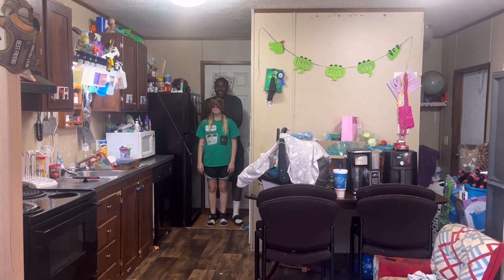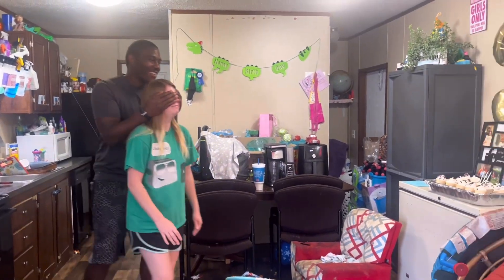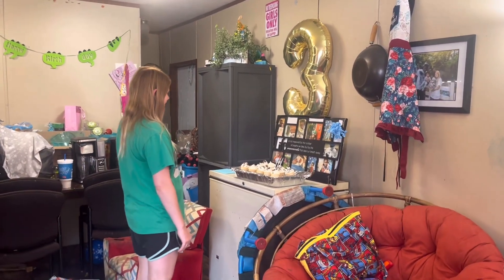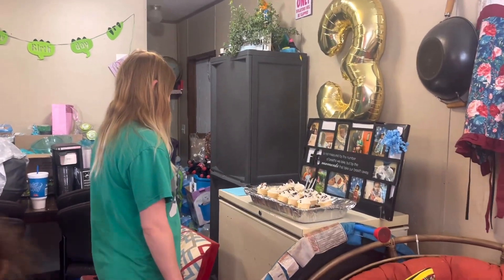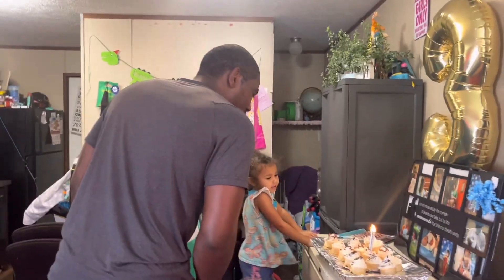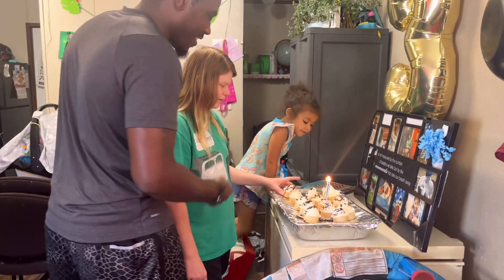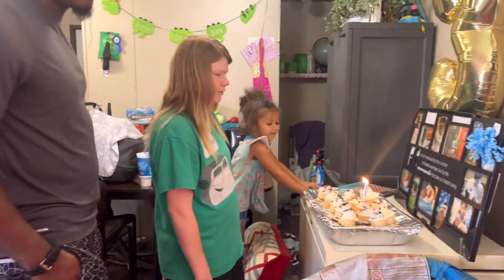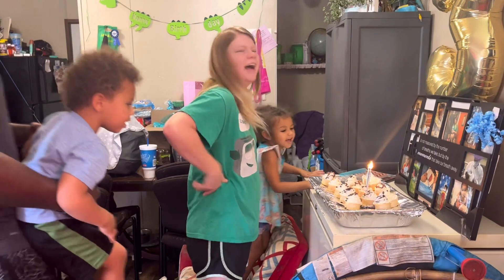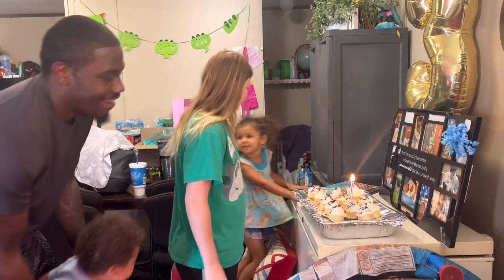Surprise! Is that ice cream? Is ice cream in there? It's cupcakes! Happy birthday to you. Happy birthday to you. Happy birthday to you. Happy birthday dear Candace. Happy birthday to you.